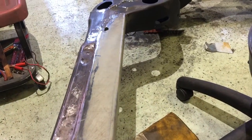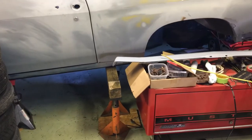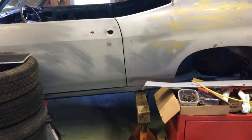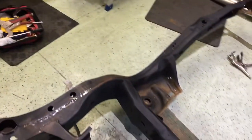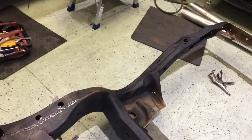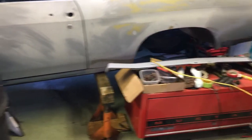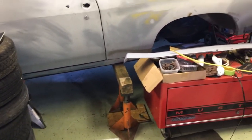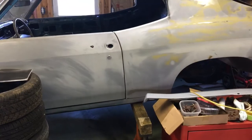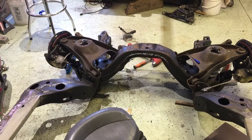I pulled it out from under there — just used a whole bunch of jack stands, kept shifting it to the side. I had the rear end chained up. I didn't take it all the way out — just took the springs out and had it go as low as possible, still had tires on the front, and maneuvered it right on out from under there. Not too bad — just had a whole lot of jack stands.